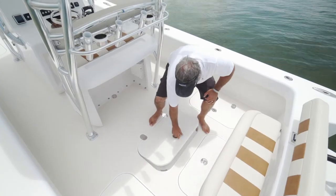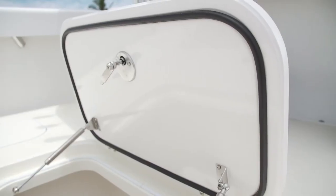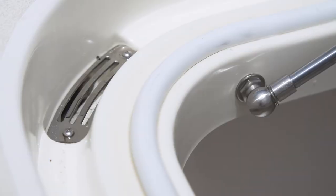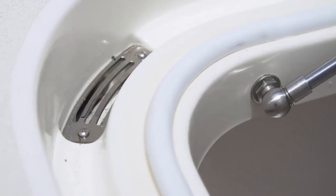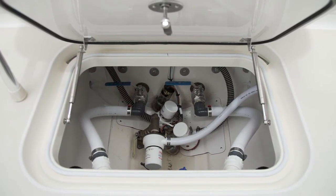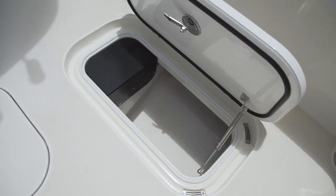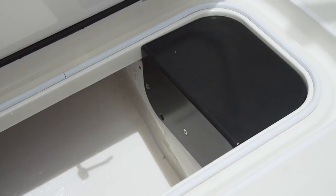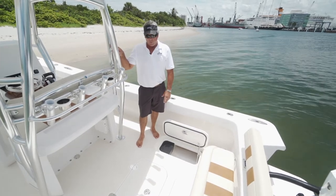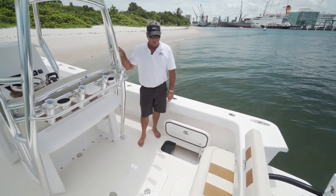90-gallon live well, built in, can double as a fish box. Again, double gasketed, gas shocks, the finest hardware you can get, and great gutter drains throughout the boat in all the hatches. Great accessibility in the lazarette for all your pumps and equipment. Access to both fuel tanks — port and starboard — which is very unique: an inspection plate that you can get in to service your fuel lines and fuel senders. If you ever were to have a problem, you have the ability to get to the tank without tearing the boat or the deck up.